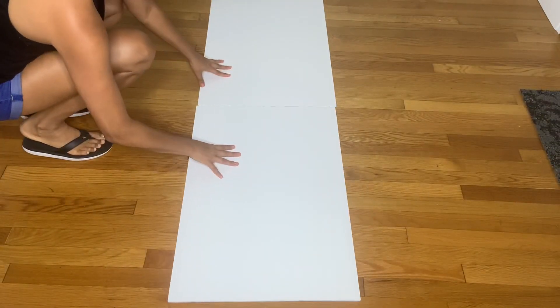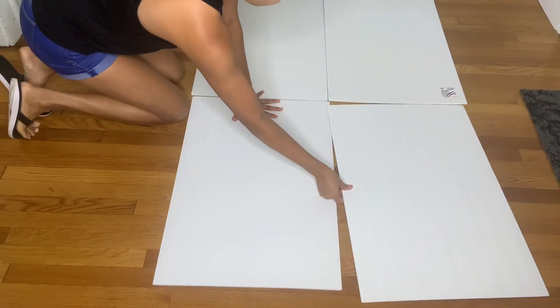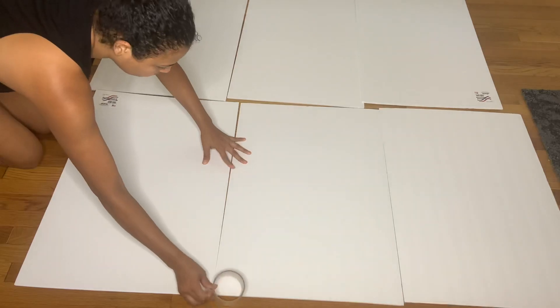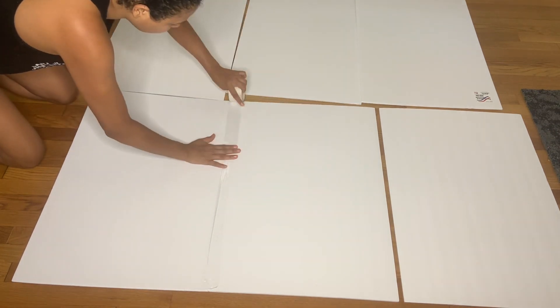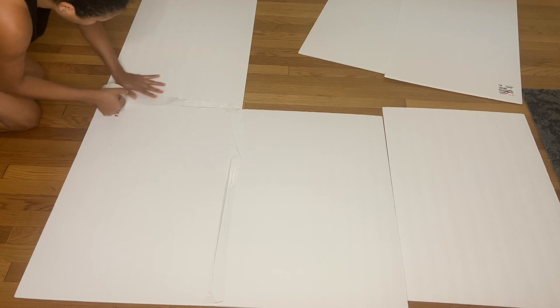The first thing I did was grab foam board and put them together. I'm going to line them up, and I'm going to use six of these foam boards. Go ahead and grab your tape and attach them together just like that. Make sure to straighten them out, then put the tape and go around, taping everything.